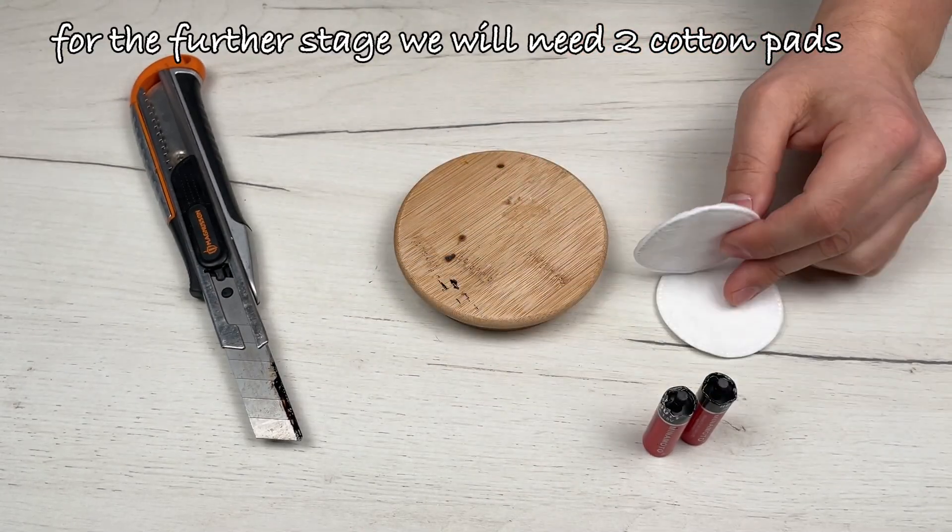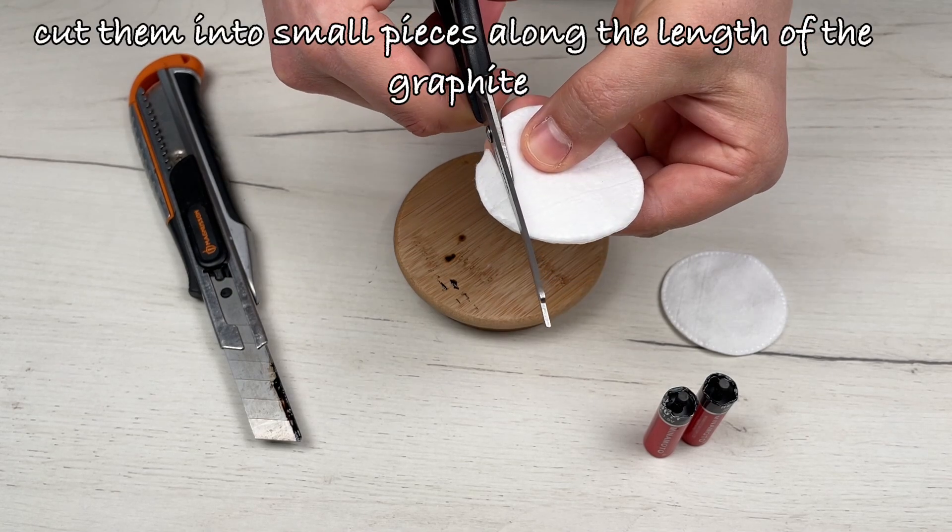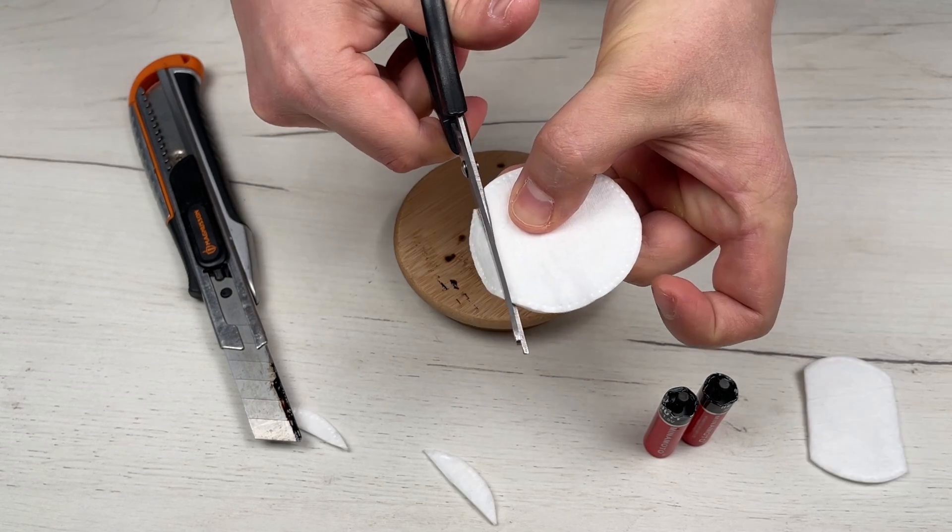For the further stage, we will need two cotton pads. Cut them into small pieces along the length of the graphite.